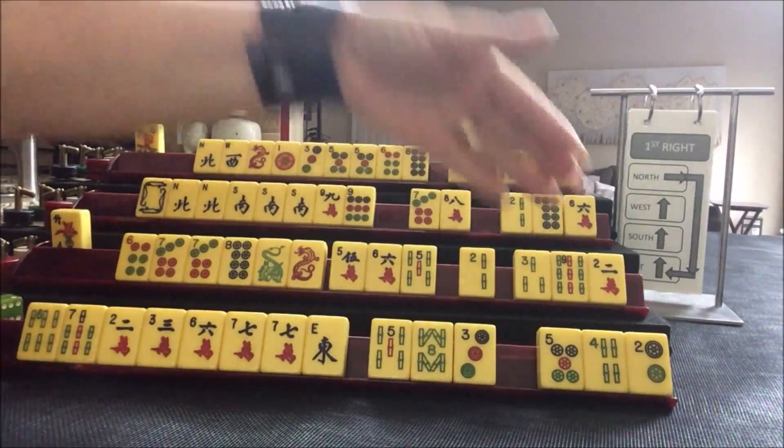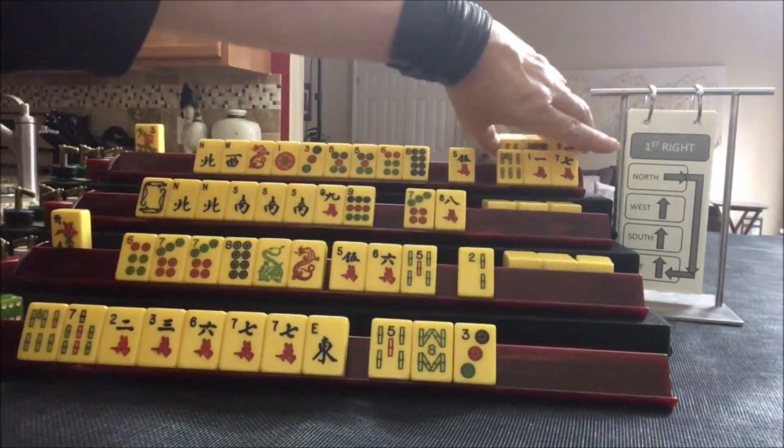So we're now going to do the Charleston. East will pass to South, South to West, West to North, and then North to East.